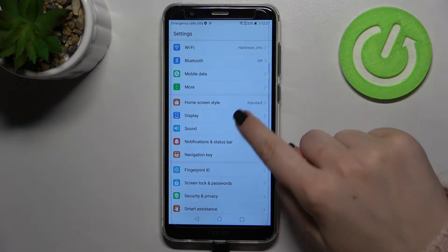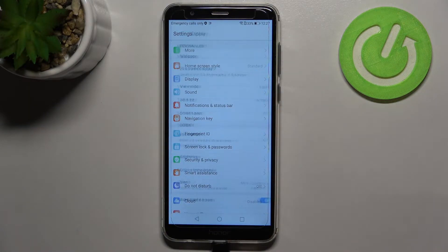First of all, we have to enter the Settings, and now let's find the Display option and tap on it.